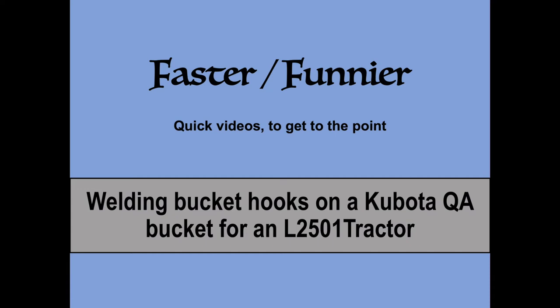Hey champs, so this video is gonna have a little bit of a different format — not a whole lot of production value, quick to the point, and just full of information to try to help out some other novices out there on the farm.